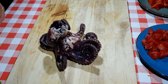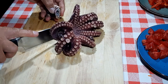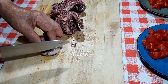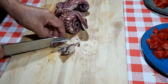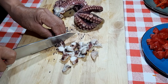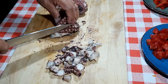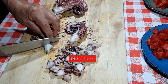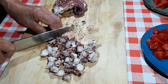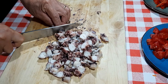Ingredients: Octopus. Cut into pieces of 1.5 cm, 1.5 cm, 1.2 cm, 1.5 cm, 1.5 cm.